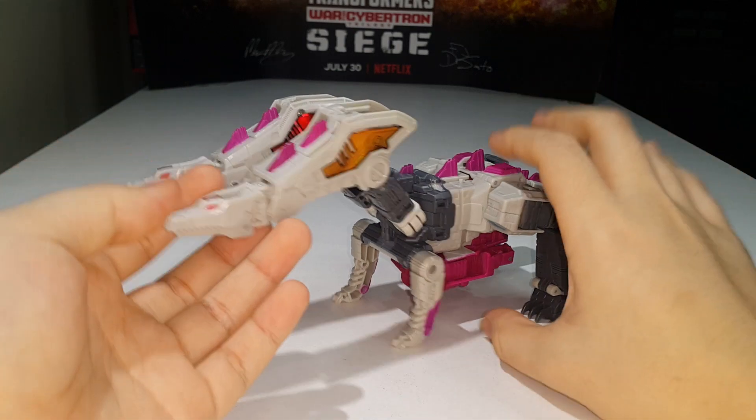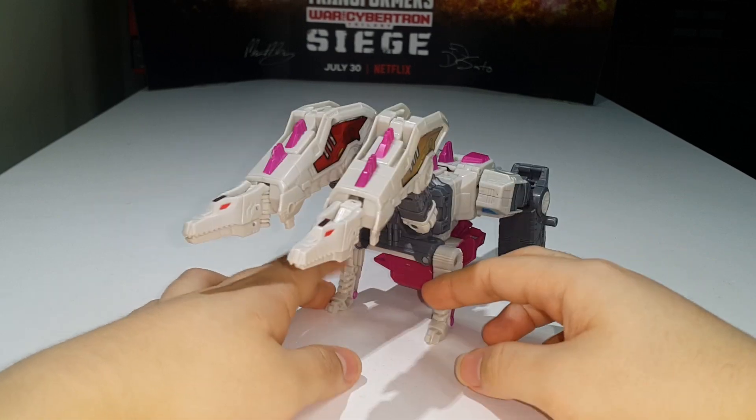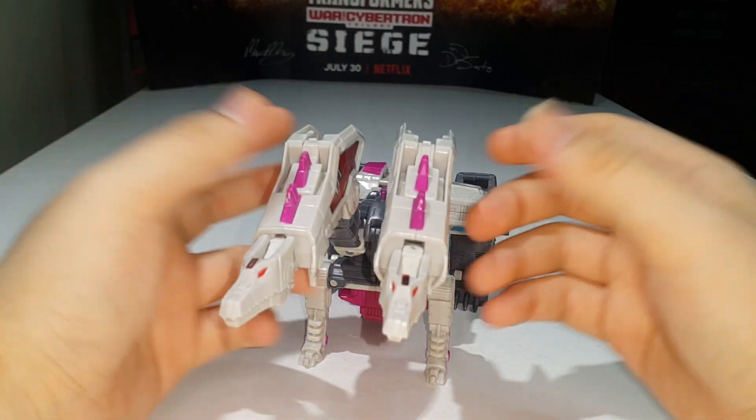I think it's time to transform Hunger. We're going to combined mode first and then we'll move on to robot mode to finish off the review. So let's get started with the combined mode transformation.